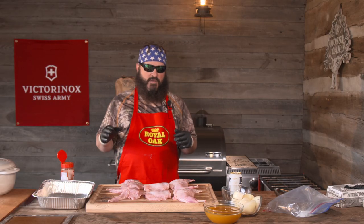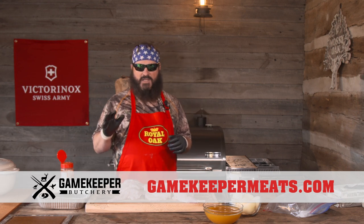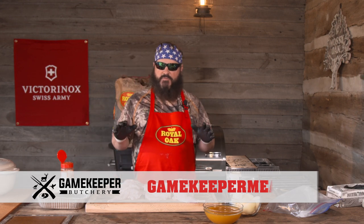This wild game comes from www.gamekeepermeats.com and it's unbelievable. You can get a wide variety of bison, elk, venison, wild boar, pheasant, quail, duck, and alligator.